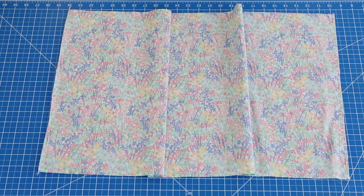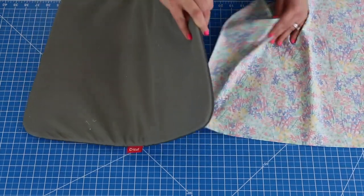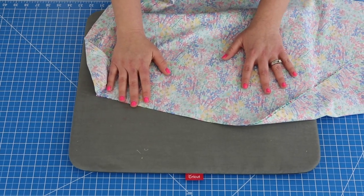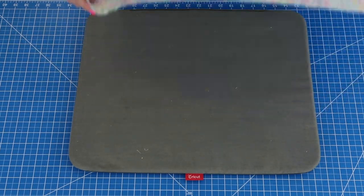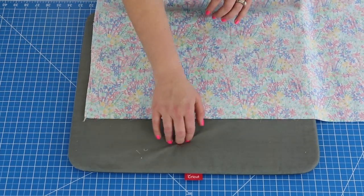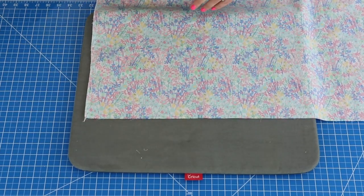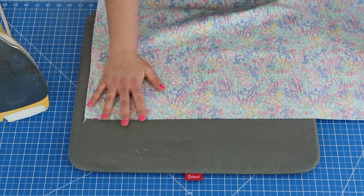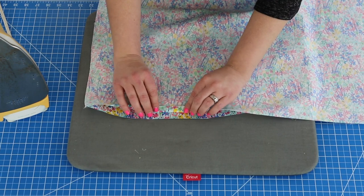After that we will have to press our hems. I'm going to get my trusty little Cricut ironing mat. I use this all the time and you probably see me use it in every video. It's very handy — this is the large size. If you get one I highly recommend the large, just a lot more versatile. For the seam allowance on our skirt we are going to fold it up a half inch.